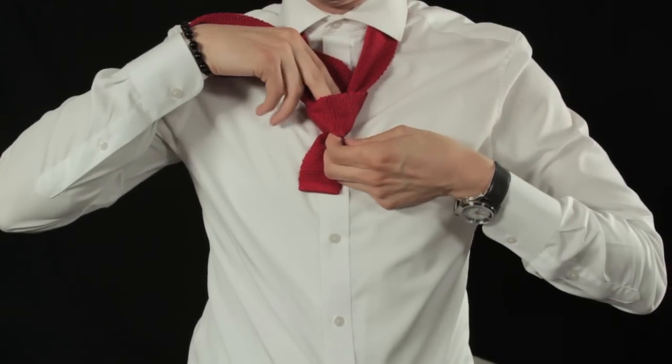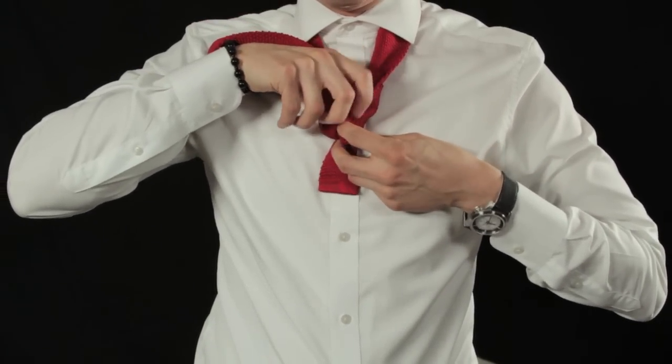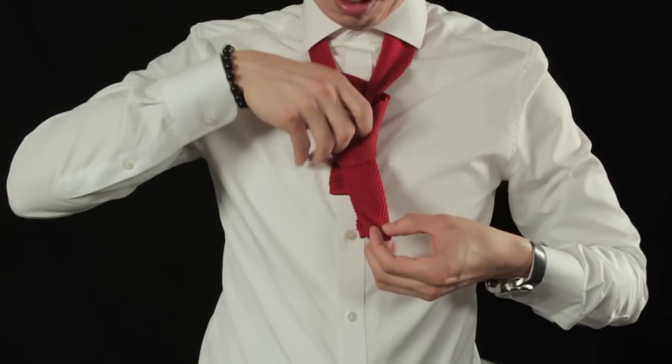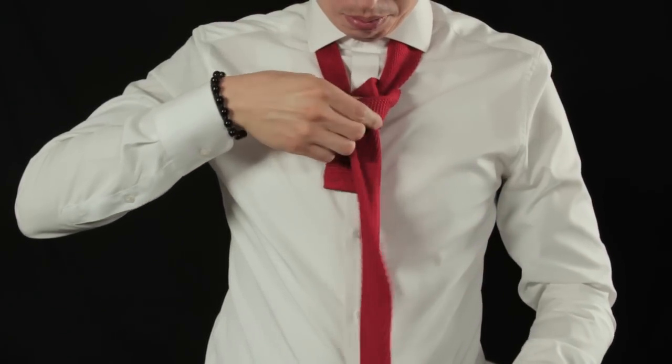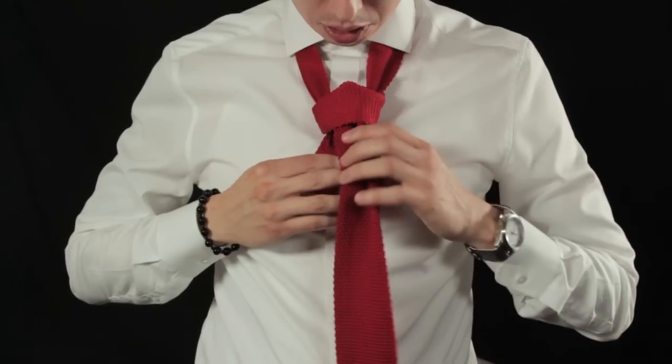Tuck the longer end through the knot and pull down firmly. Adjust to your liking.